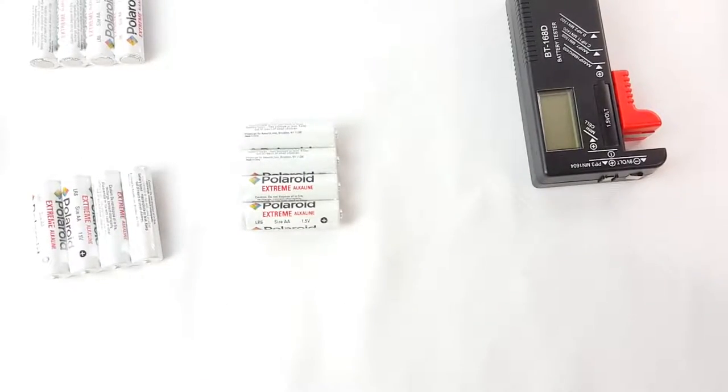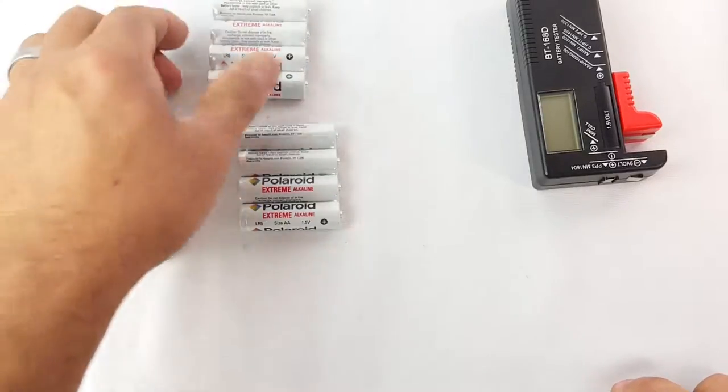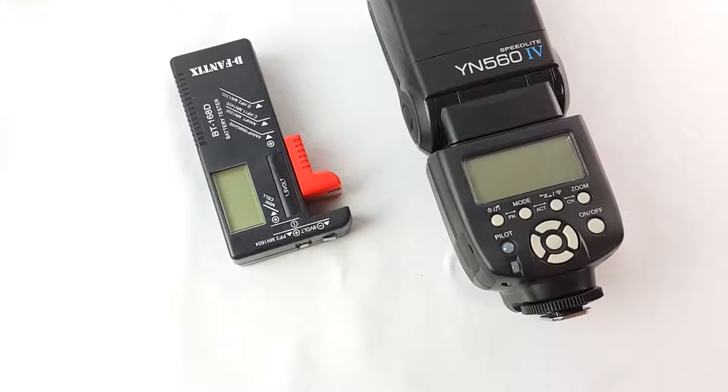So the batteries are pretty good. I will definitely recommend them — Polaroid is doing batteries now, extreme alkaline. Give them a try. I love them, they last long, they're still strong. Thank you for watching.